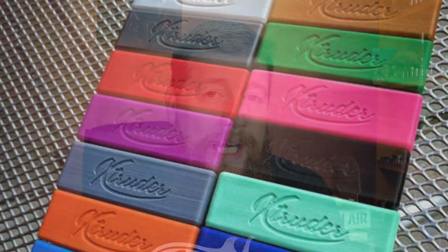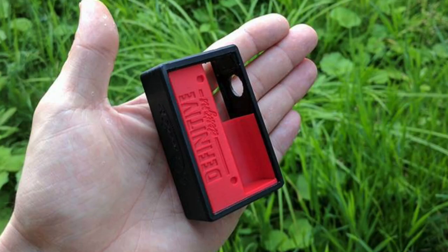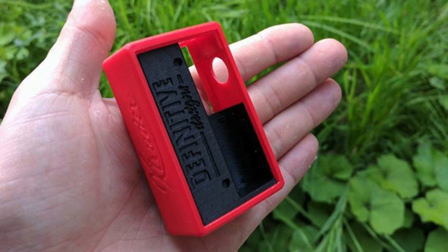You can choose pretty much whatever you fancy out of those colors, for both the inside and the outside, so the level of customizability is absolutely fantastic. I chose white and blue because a very kind subscriber decided I should have one of these in my life and sent me one — absolutely stunning. I was lucky enough to be able to choose the colors and all that good stuff, so thank you very much to that person for getting this made for me.